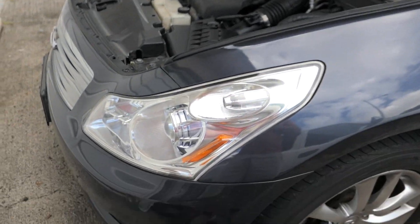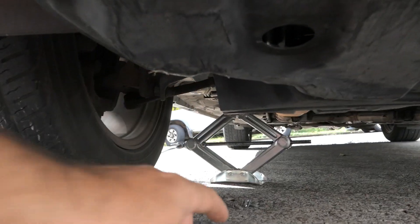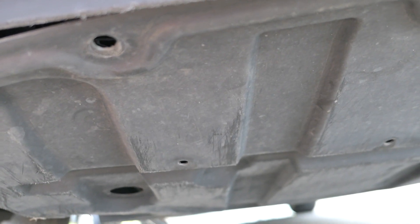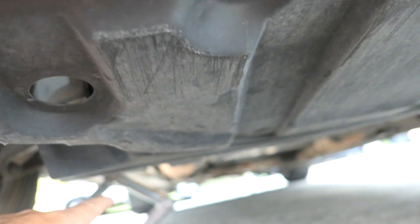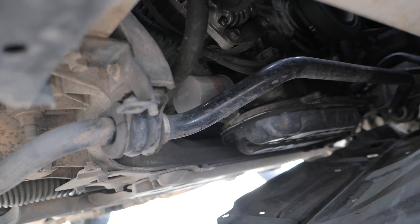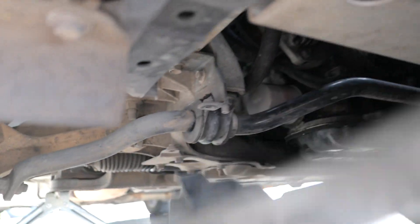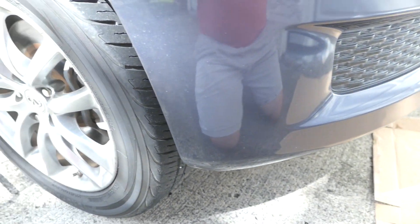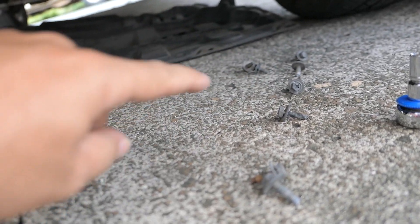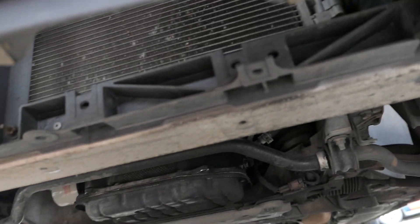I got the car jacked up and started taking the bolts off this lower cover. In order to get to anything you have to take this cover off. You can either remove just the back bolts and bend it over to expose the filter and drain plug, or take the whole thing off. I'm going ahead and removing it completely since I'm working from the ground and this car is pretty low-profile. It's just 10mm bolts — took less than 10 minutes.